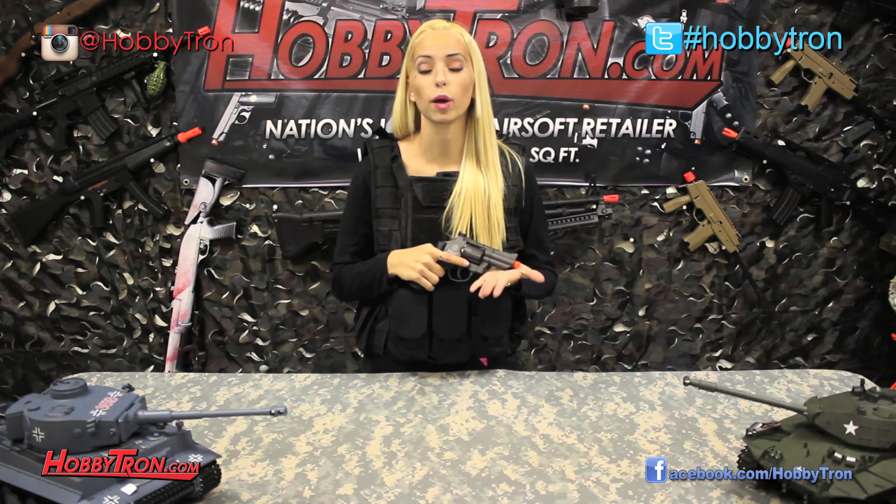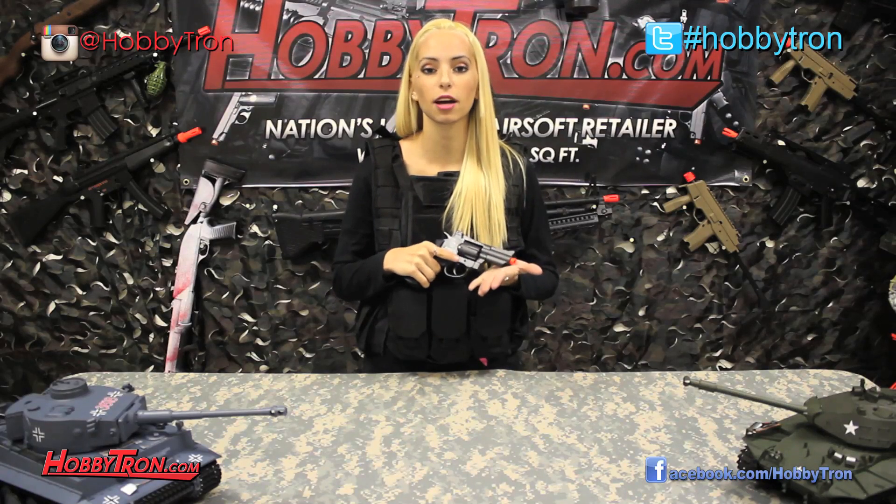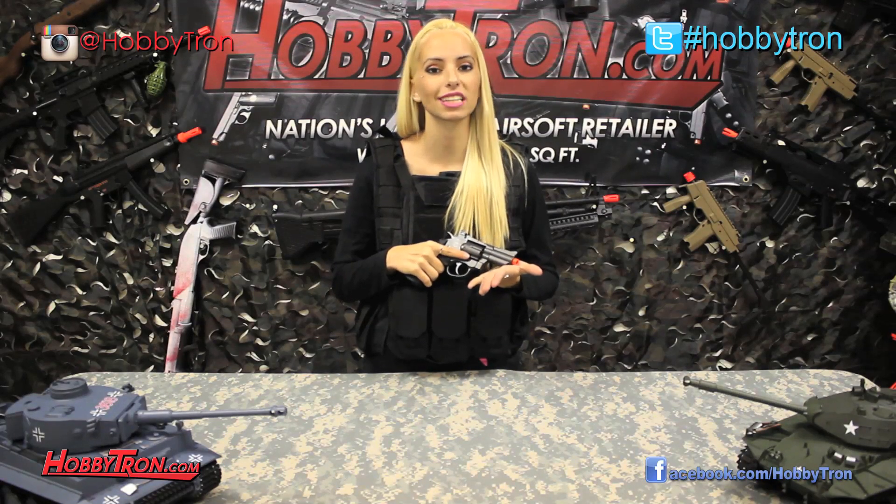Anyways, I think the Wind is a great revolver for anybody looking for a full metal revolver. Especially the short-style barrel makes it easy to holster and easy to carry around.